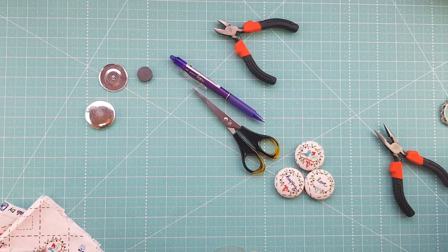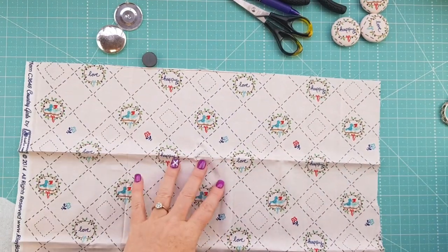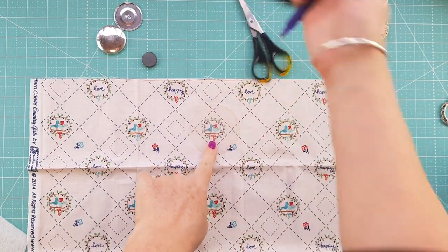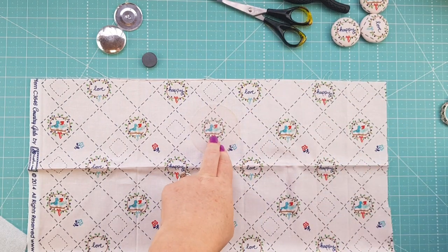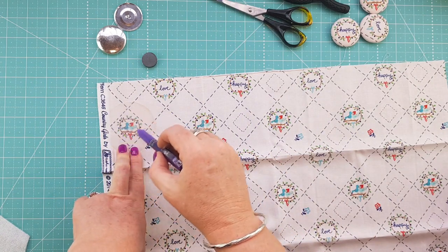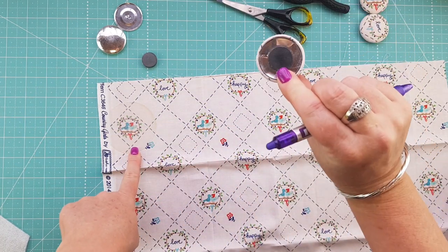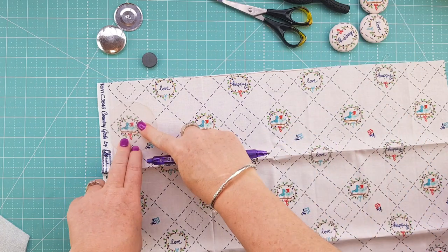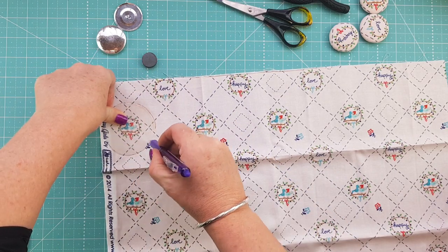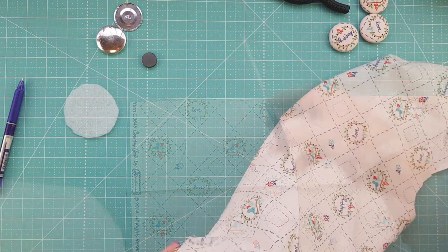Now that we've done that, plug in your hot glue gun and we're going to trace out a couple of circles. Grab your fabric and place your little circle template where you need it — if you're fussy cutting, position it carefully. Then grab your friction pen or chaco marker and mark around it. You can see here there's a little bit of selvage — that's a really good spot because that selvage actually gets tucked behind the back of the button, so it won't show.